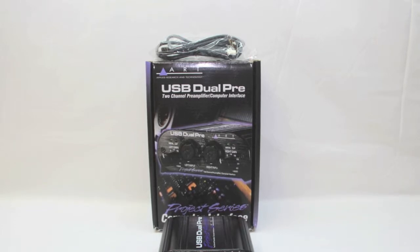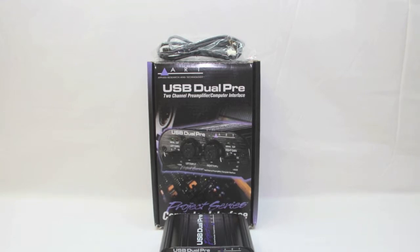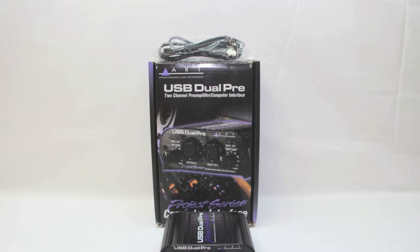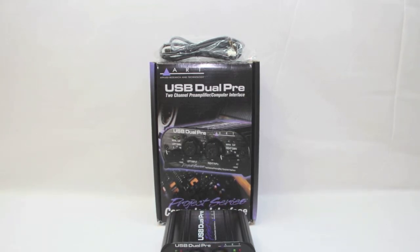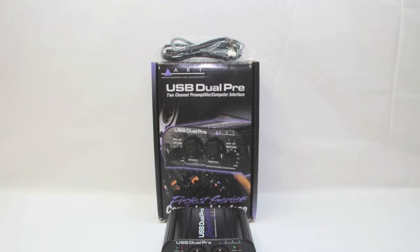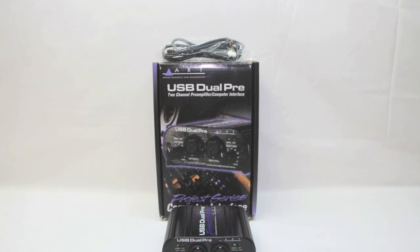If you guys enjoyed this unboxing, please be sure to give it a like and favorite as it does help support the channel. If you have not yet subscribed, please feel free to do so to get updated on all the latest tech videos I release. If this is your first time visiting the channel, feel free to browse and check out videos in your genre — once again guys, I'll catch you on the next video.